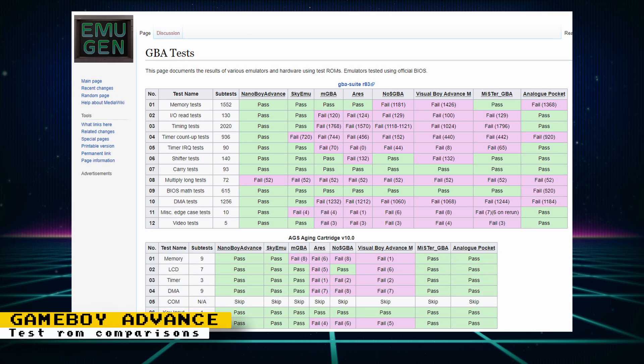There is a wiki page that documents the results of various emulators and hardware using test ROMs for the Game Boy Advance. Included are test results for the MiSTer FPGA too. So if you're interested in how MiSTer fares with other software emulators, then check out the page.